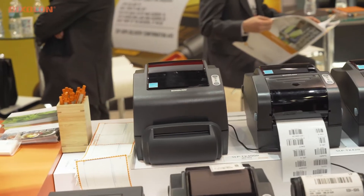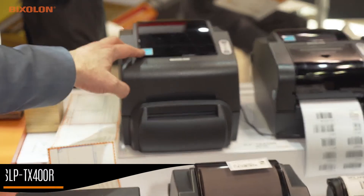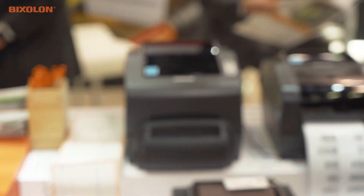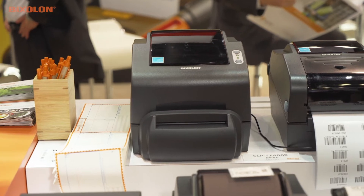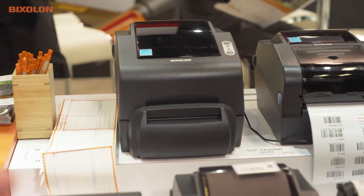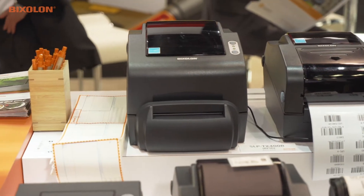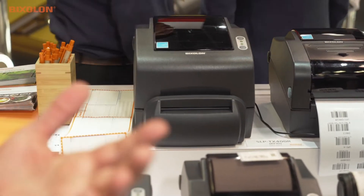This is a 4-inch wide direct thermal and thermal transfer RFID printer called the SLP TX400R. It supports EPC Gen 2 UHF tags. It does both printing as well as encoding, and we have a built-in auto cutter. It's 6.5 inches per second and comes with various interfaces including serial, parallel, USB, Wi-Fi, and Bluetooth.